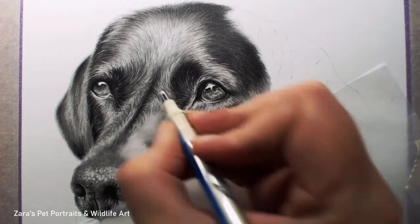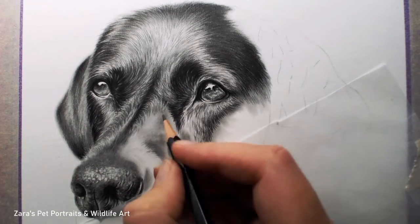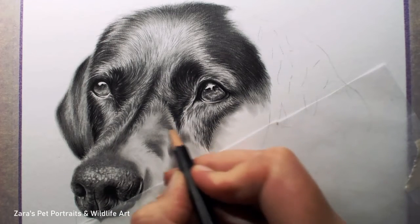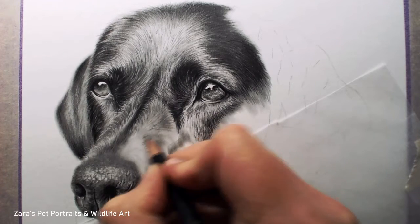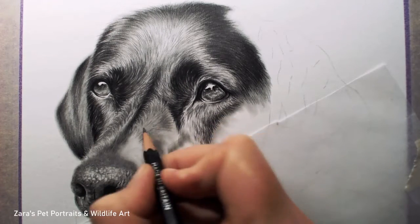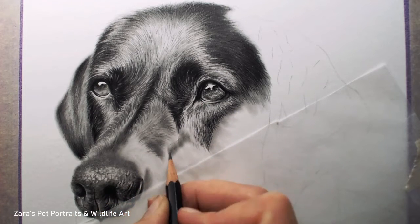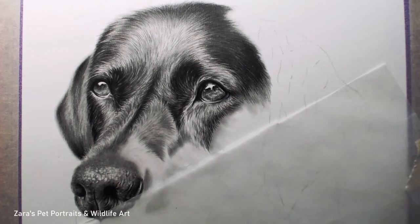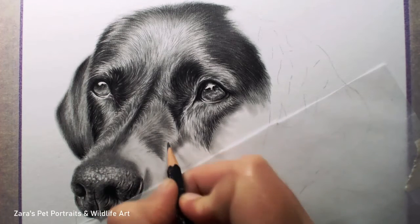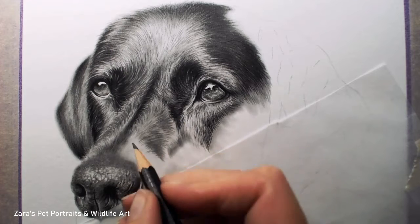I'm using here my Tombow Mono Eraser — it's a really nice eraser to work with because it's a very narrow rubber, so you're able to get nice fine lines. I'm using that to remove some of the graphite and add what looks like lighter pencil strokes, but all I'm doing is subtracting that graphite from the paper. This technique of adding your details with your pencils and then removing them with the eraser is a really good way of building more depth within your fur, regardless of the colour of the animal you're working on.